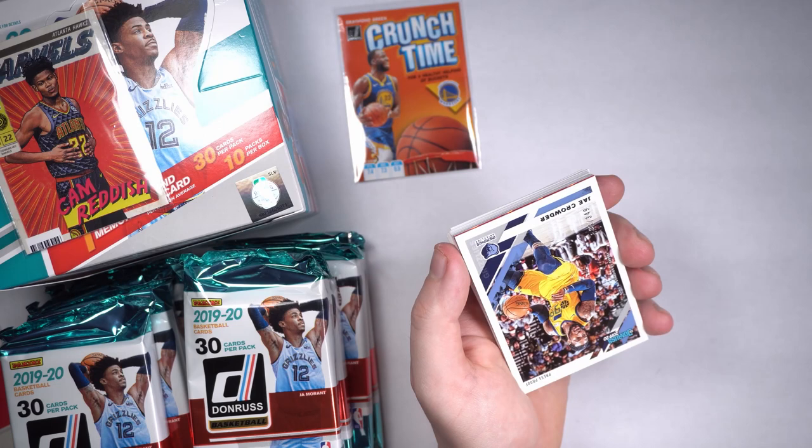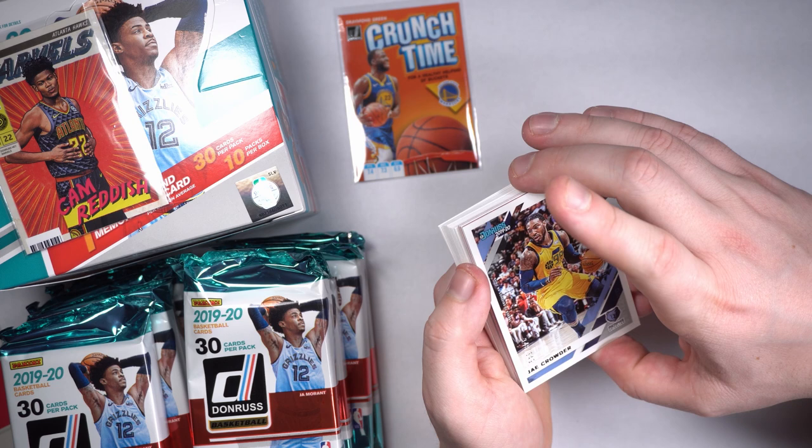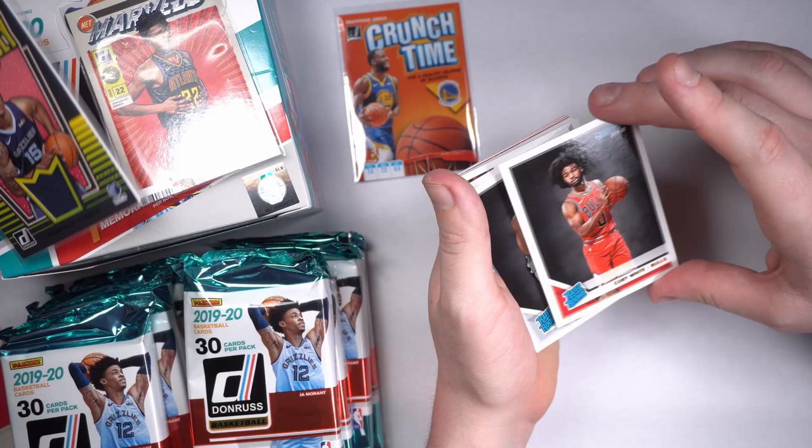Got a back-to-back numbered — Jae Crowder. Oh, I've got something fun back there. I don't want to flip it yet — we've got all the hits in the middle. Why do they do that? I'm going to hold it — a little suspense. A little suspense never killed nobody. Another Coby White. We'll sleeve that little guy there.